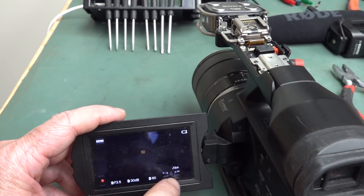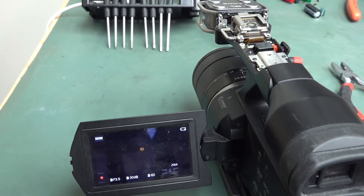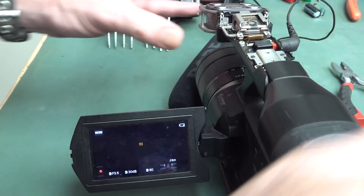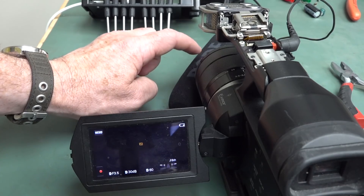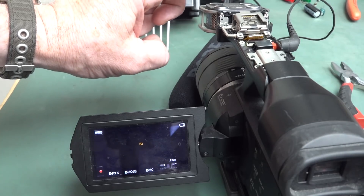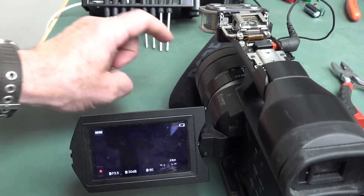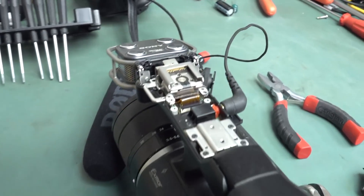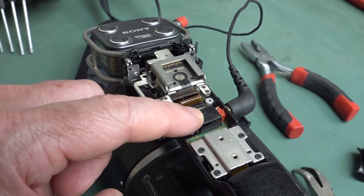There you go — the capsule is back and working. Let's plug in the external mic; it should auto-detect and switch. Yep, now it's working. If I touch it — see, it's not picking up the top mic anymore, it's the external one. That is really strange — why does it need the internal mic capsule in order to switch to the external mic?